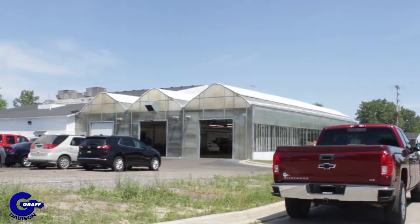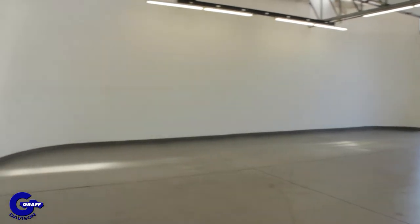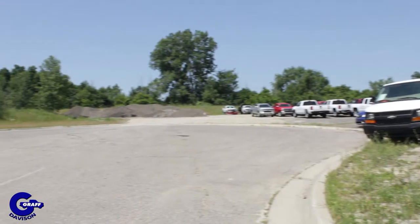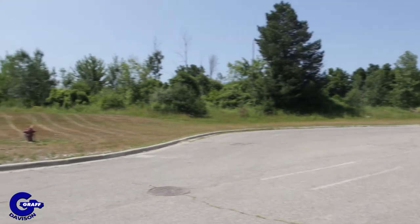We take the pictures of our vehicles in two different locations here at Hank Graff. The first location is our photo booth located in our cleanup department. That is where all the used car vehicles are taken. The second location is our cul-de-sac, which gives us a little bit more room to do a 360 walk-around on our new vehicles.